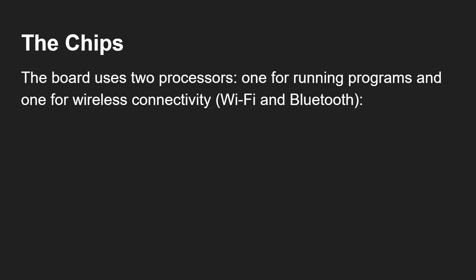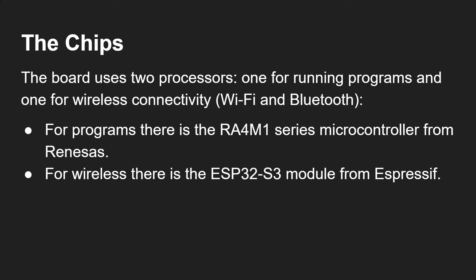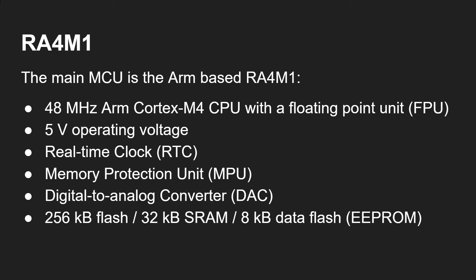There are two chips: the board uses two processors — one for running programs and one for wireless connectivity, that's WiFi and Bluetooth. For programs there is an RA4M1 series microcontroller from Renesas, and for wireless there is an ESP32-S3 module from Espressif. The RA4M1 is the main MCU — it's an ARM-based processor with a 48 MHz ARM Cortex-M4 CPU with a floating point unit, operates at 5 volts, with a real-time clock, memory protection unit, and a DAC.